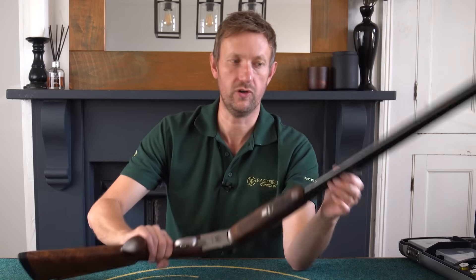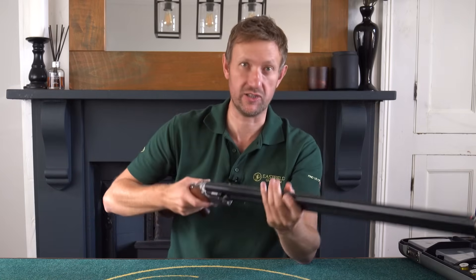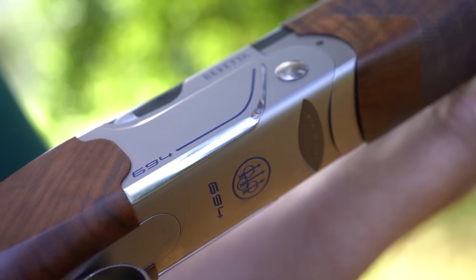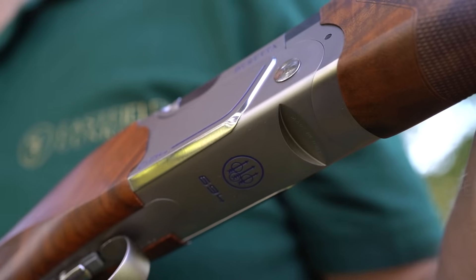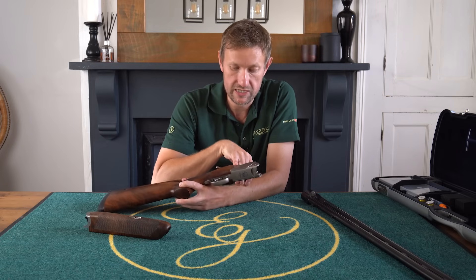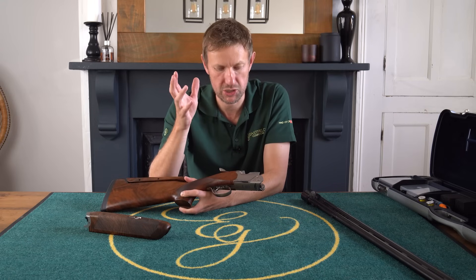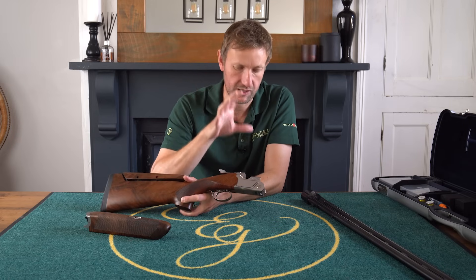What they did with the 694 is they changed quite a lot of stuff. Starting with the action — this is a NISTAN coating, not Nissan, the Japanese car manufacturer. It's a type of coating Beretta use, all done in-house at their factory. It covers the blue, the nitride, the nickel, the chrome — it's a very strong, very resilient and durable finish. It's impervious to rust, and competition shooters need that because they're out in all weathers, shooting clays week in, week out.